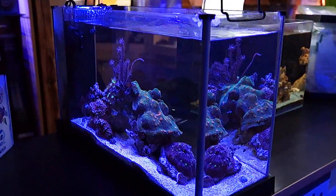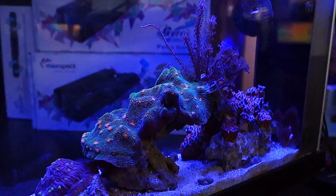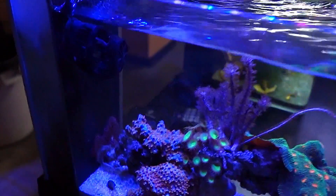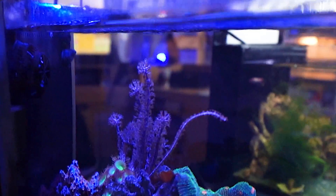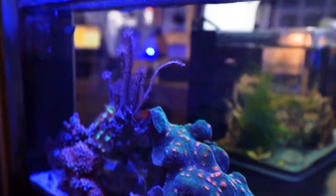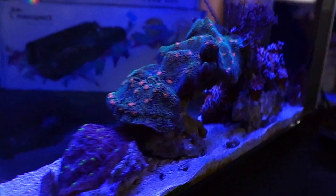Next up we're going to talk about our little 5 gallon Fluval Peninsula tank. This tank uses basically a laminar gyre flow, which means the flow is all coming in from one end down by the filters from a Corellia Nano as well as the return, then flowing all the way across the tank and forming a gyre that circles back up around. This is getting these Gorgonians really nice laminar flow which they really love, but it's also strong enough to keep all these stonies down at the bottom nice and clean.